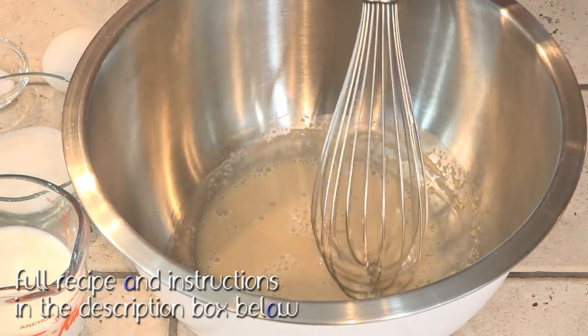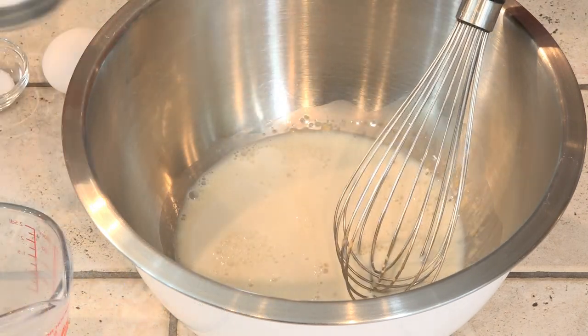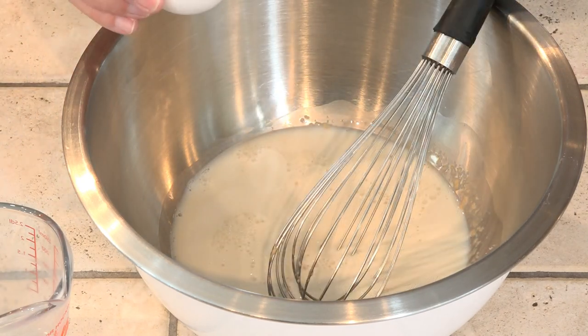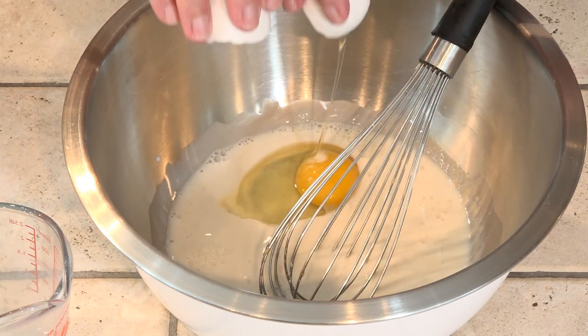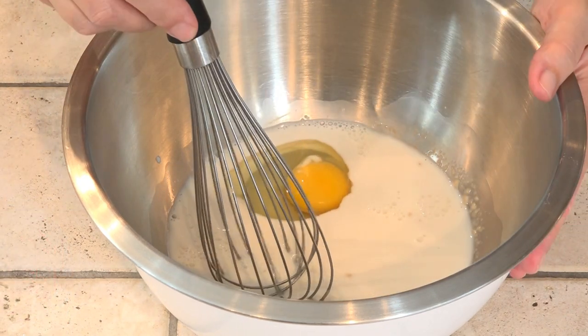we can add in the rest of our wet ingredients. So we're adding in our room temperature milk, the sugar, the salt, and our room temperature egg. Remember, one sharp wrap on a flat surface, not on the edge of your bowl. And then we're just going to whisk this to combine.